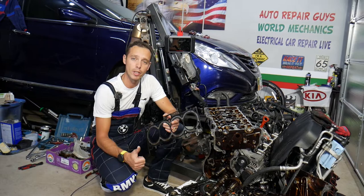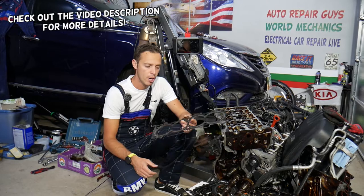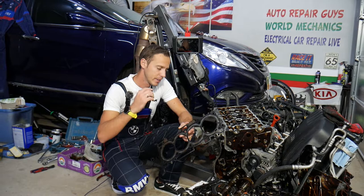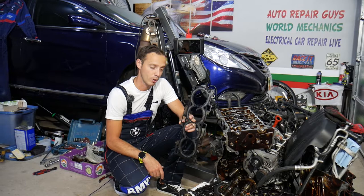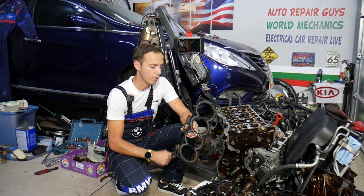Hey guys, welcome back to Auto Repair Guys. Thank you for watching and subscribing to the channel. Today will be a super helpful video for any of you having a Hyundai or Kia with a 2.4 GDI engine who need to remove or replace a cylinder head or cylinder head gasket. We'll explain how to do that step by step in a very detailed video, and we'll talk about the torque specs as well.